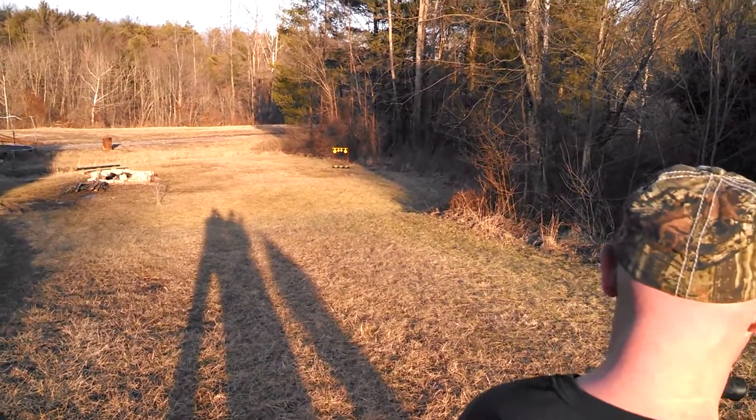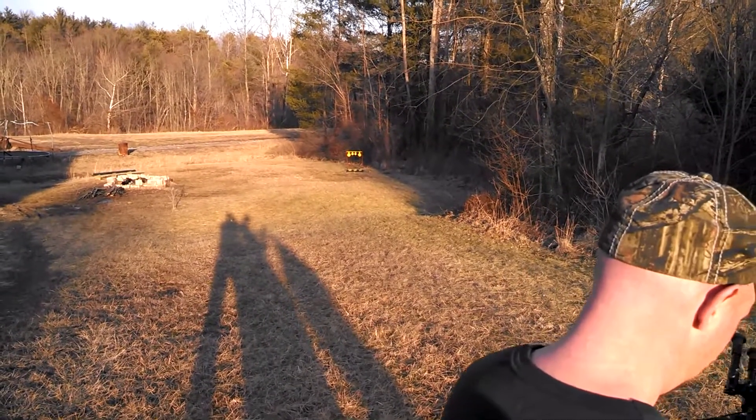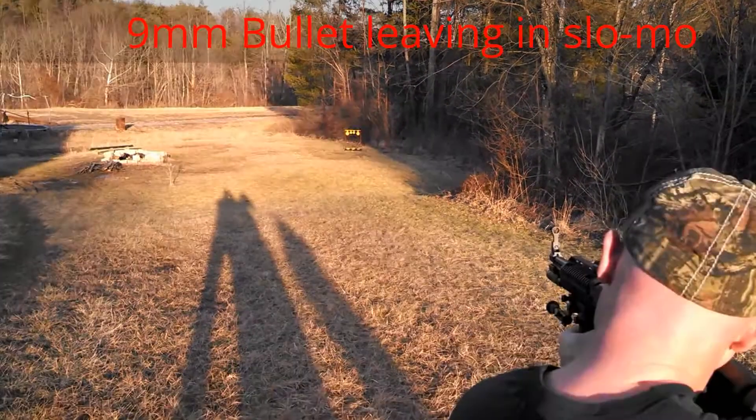I'll go slow-mo and we'll see if that allowed us to be able to see the bullet flying down to the target.